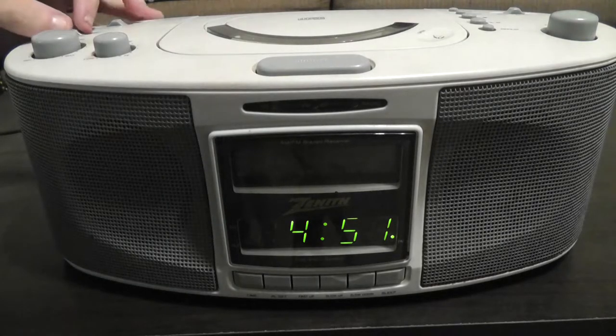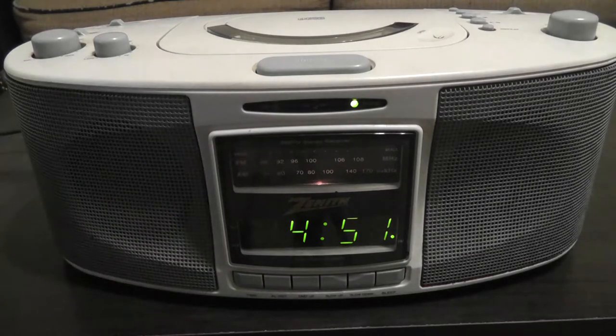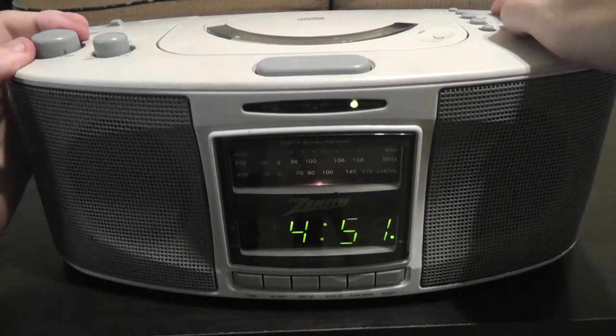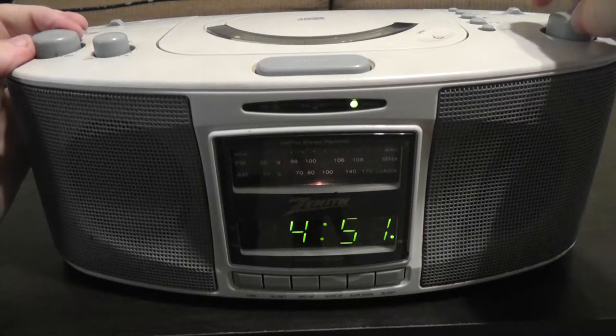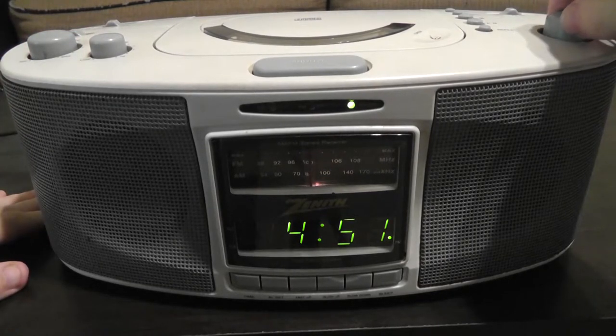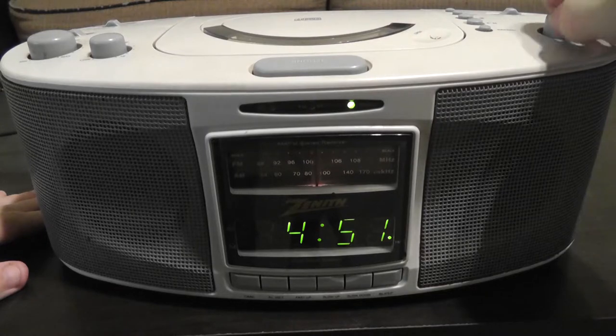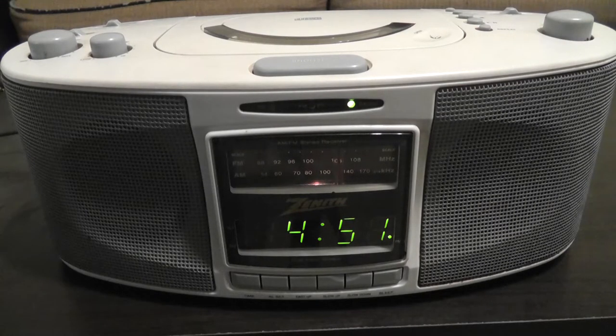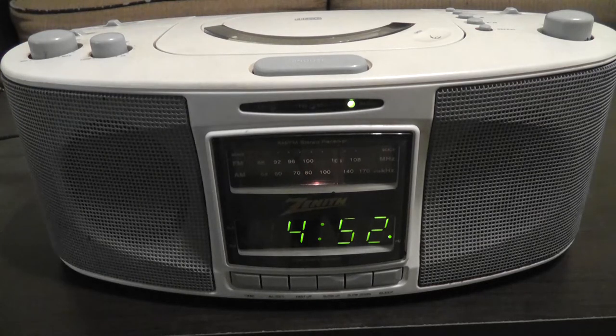Alright, so let's try the radio. You can see here it does have a backlit radio dial, so you just tune it using this dial. The dial does make a creaking noise because again this is pretty old. But AM reception seems to be okay — I mean for just having this little wire in the back here, it's not too bad.